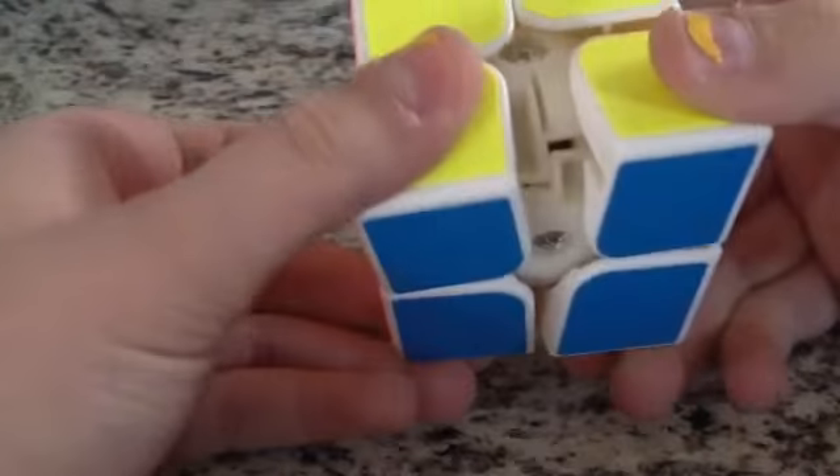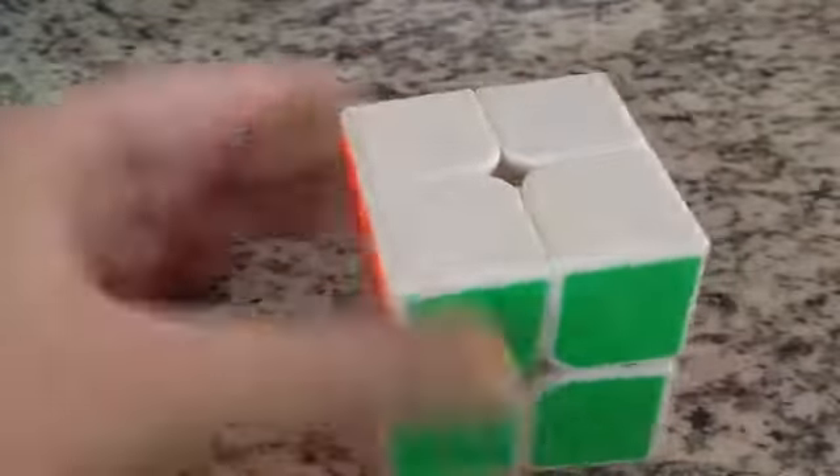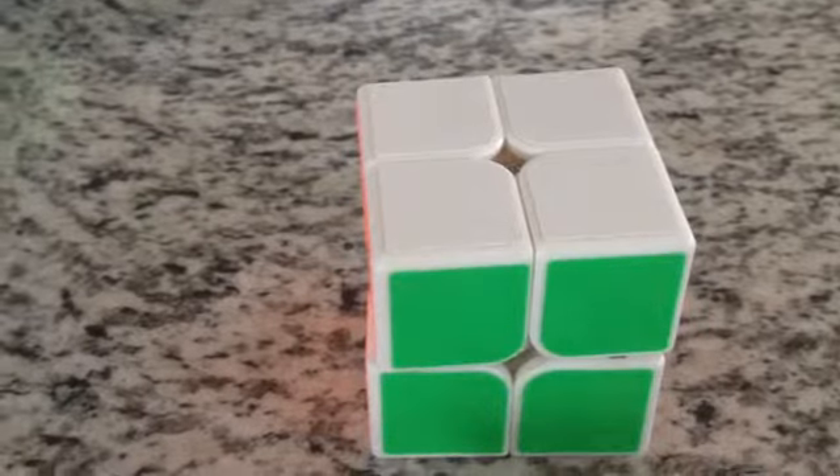I guess that's what I call it. I've never really had a cube with a ball core, but I've never really done 2x2 stuff, so I've never really been able to look into my other 2x2s. That's probably why I've never had one of those cubes.